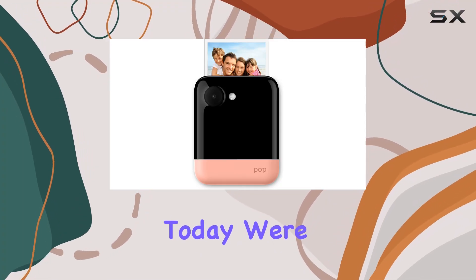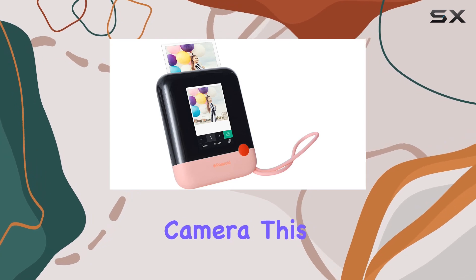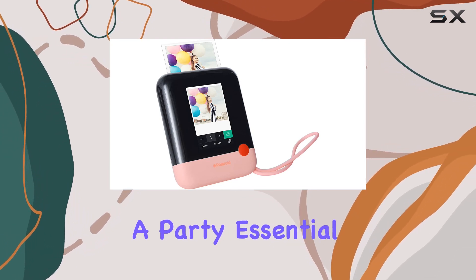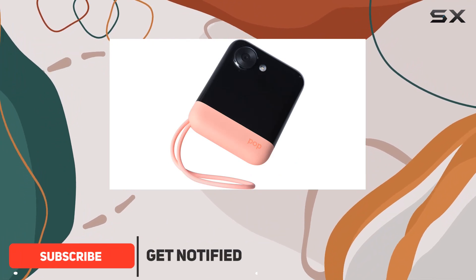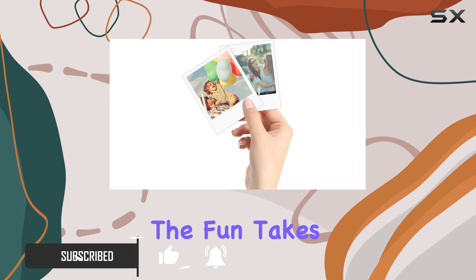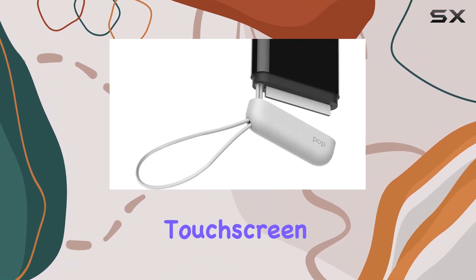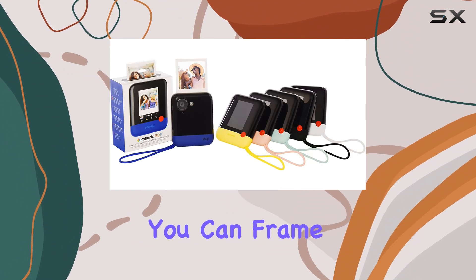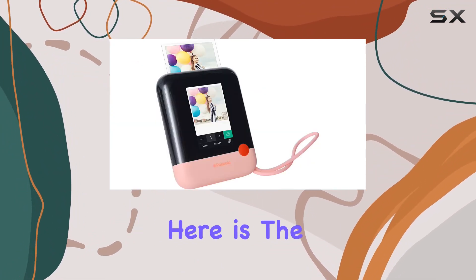Hey everyone, today we're diving into the world of instant photography with the ZINK Polaroid Pop camera. This little guy is a party essential and I've got all the details for you. First off, the Pop is small enough to fit into your bag, making it a convenient companion wherever the fun takes you. The 3.97-inch LCD viewfinder touchscreen is a breeze to use, ensuring you can frame and shoot those memorable moments with ease.